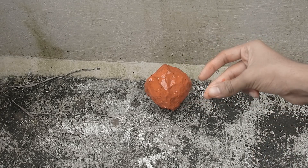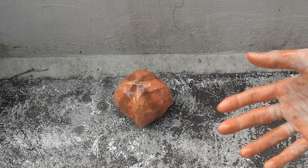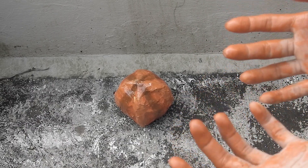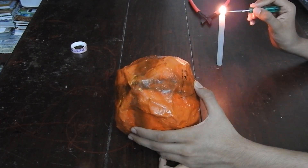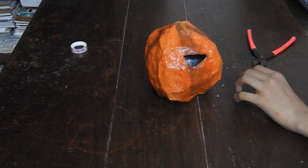Give it some final touches. Now you have a pumpkin — it looks a bit like a coconut, but carve out its eyes and mouth, then attach lights inside the pumpkin.